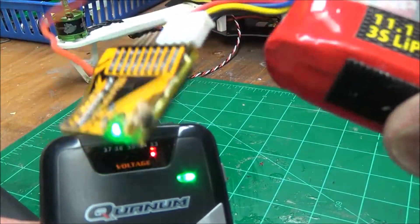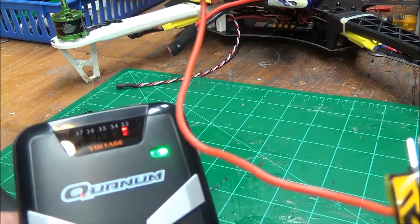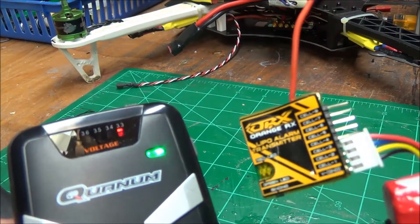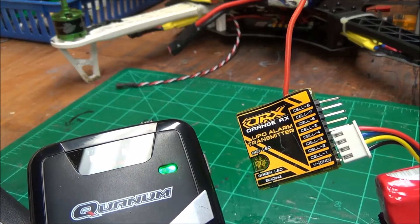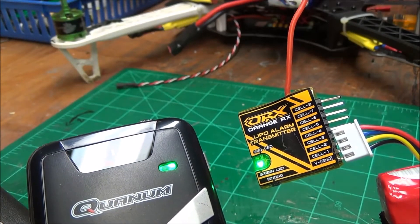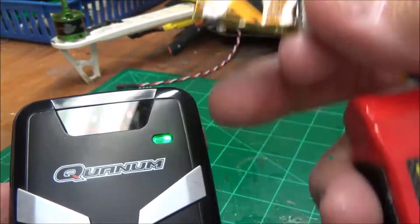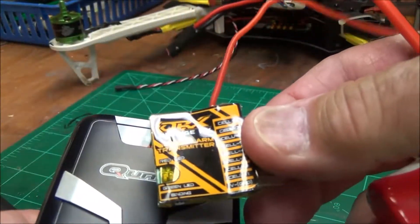It averages all the cells together but also picks up the lowest one, and when it gets down to that point it supposedly vibrates and beeps so you can put it in your shirt pocket. Great idea, small, nothing to it — it fits right on here and doesn't weigh anything. It's got its own antenna and broadcasts out to the receiver. Great idea. Only problem is it doesn't work. As soon as you add any draw to the battery from the motors, it starts beeping. It's just junk with a capital J — tossing this into the 'wish I hadn't bought it' bin.